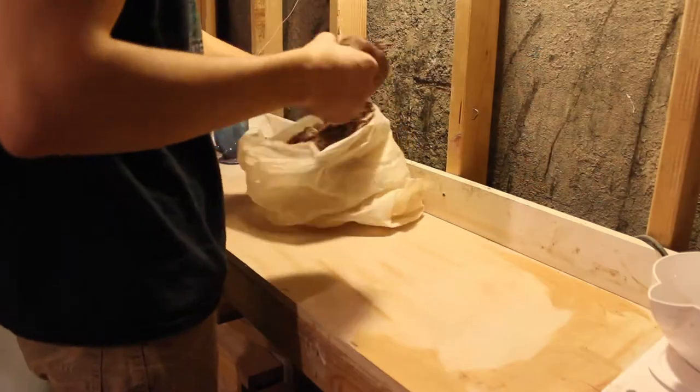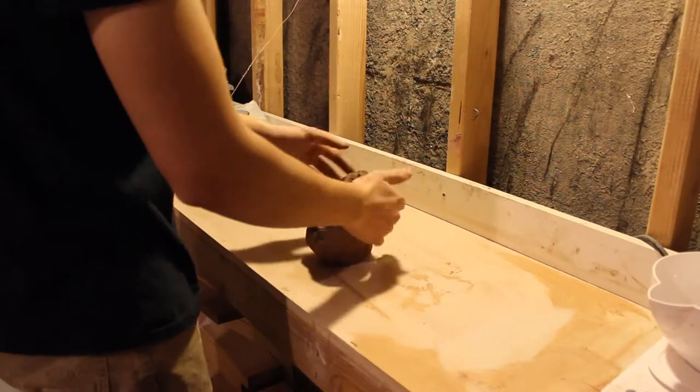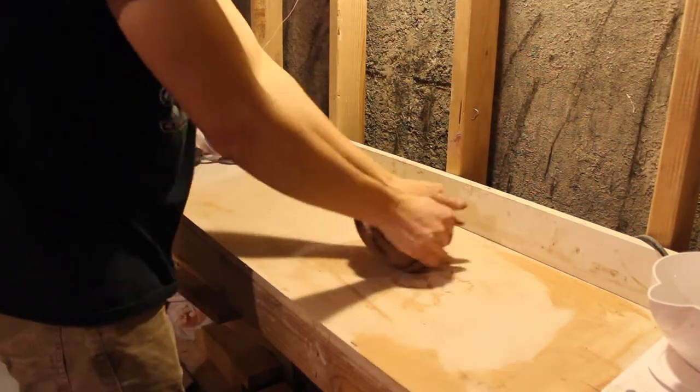My name is Adam Corbridge. I'm a potter. I've been a potter for about five years now and this is a look into some of the things I do.